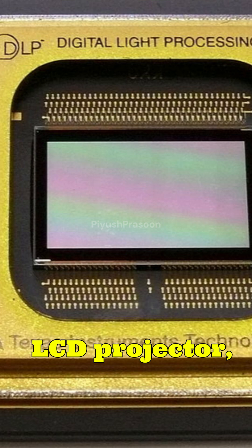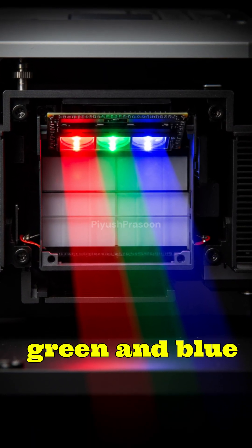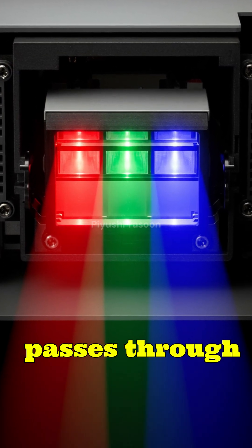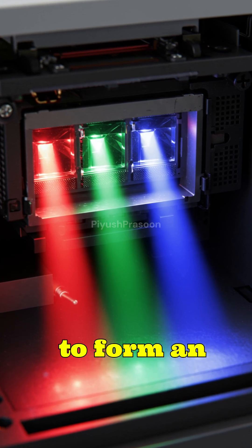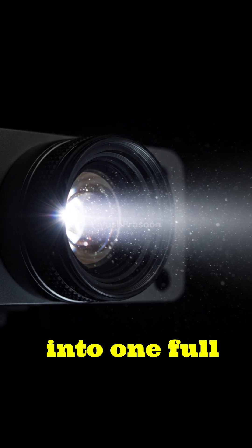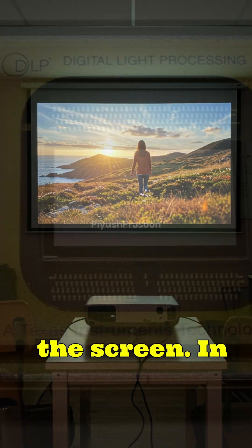In an LCD projector, the white light is split into red, green, and blue using filters. Each color passes through its own tiny LCD panel that opens or blocks pixels to form an image. The three images then combine into one full color picture and pass through the main lens onto the screen.